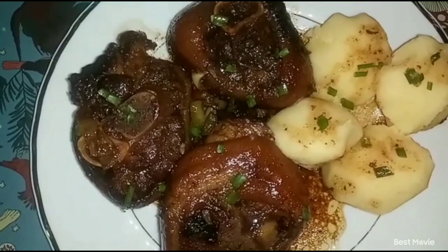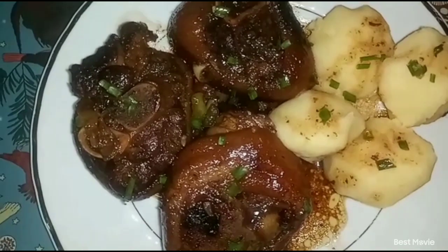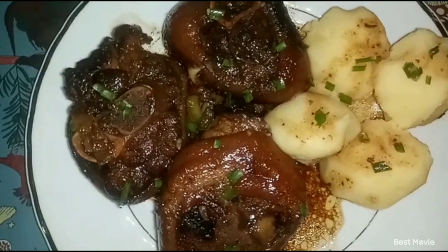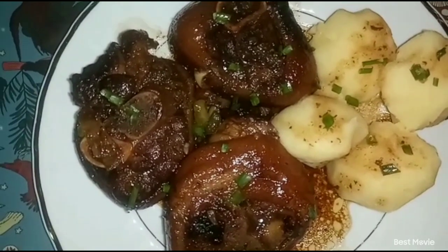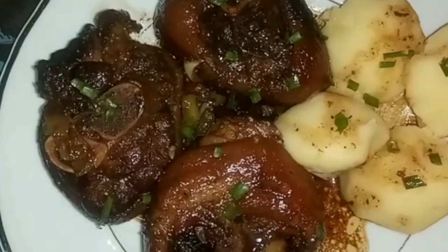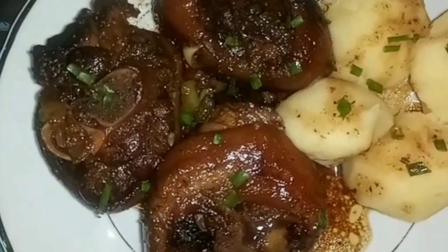What's up guys, welcome back to another video. To all my return subscribers, thank you so much, I really appreciate you guys. If it's the first time you're coming across this channel, don't be afraid to become a part of the family — just click the button. So guys, today I'm cooking pork hock with mashed potato rolls.